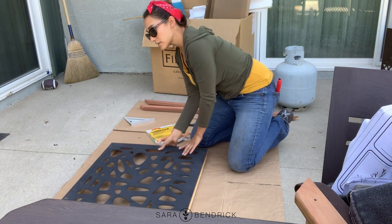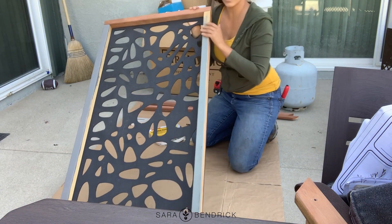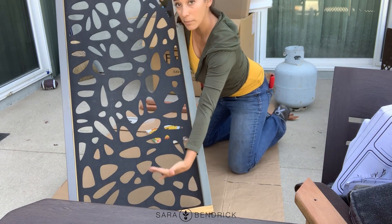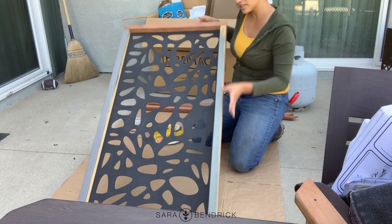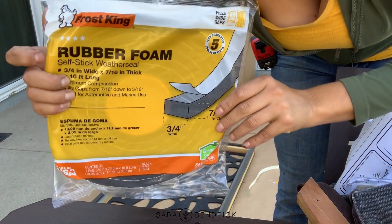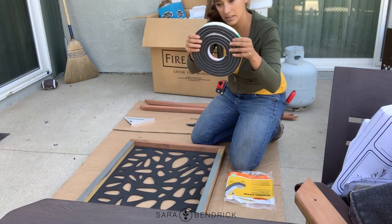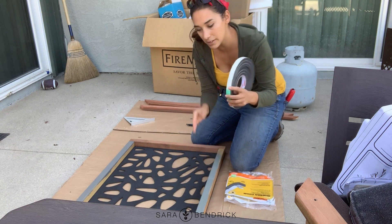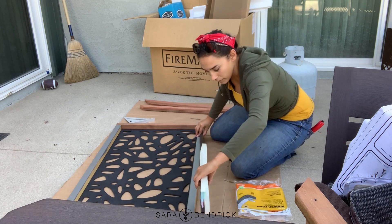I'm putting these panels on an uneven fence, so on the back side when this is sitting against it there might be some air pockets in between. Since I'm putting a light on the bottom that's going to shine up, I really don't want the light spilling out the sides. To mitigate that, I need some rubber foam — the stuff I got is 7/16ths thick and it's really squishy, so when the weight of this leans against the fence it should compress where it needs to and fill in the gaps.